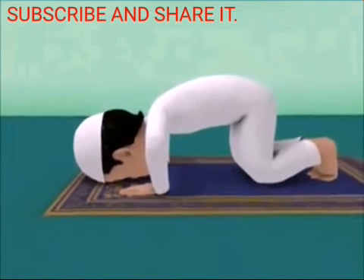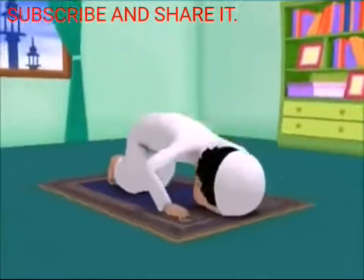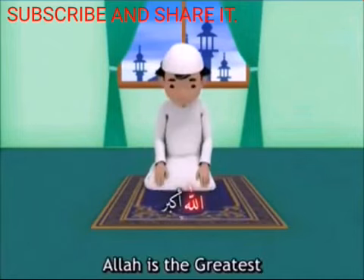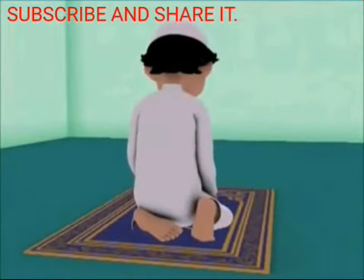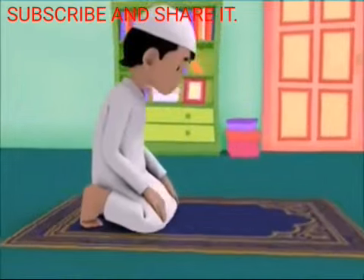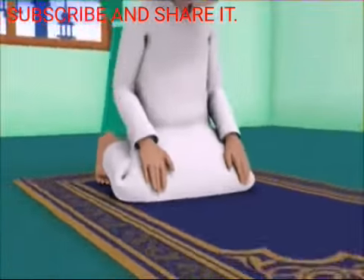The nearest the servant comes to his Lord is in prostration, so make as much supplication as you want in this position. Now raise your head from prostration while saying the takbir and sit on the floor. Allahu Akbar! While sitting, lay your left foot flat on the floor, sitting on it, and keep your right foot upright with its toes pressed to the ground, pointing in the direction of the qibla. Sit with your back straight and your hands resting flat on your lower thighs, with fingers reaching the knees but not covering the whole knee.